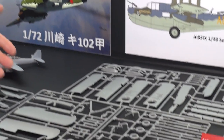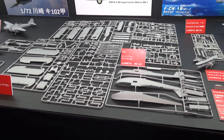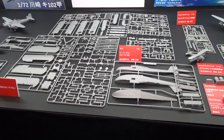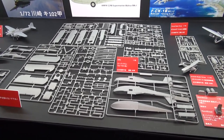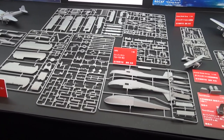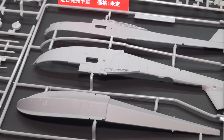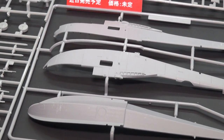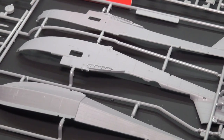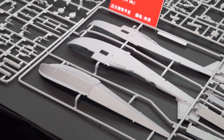Coming down here, new from Airfix: the much anticipated 1/48th Supermarine Walrus Mark 1. They have all the part sprues here, except for the clear parts, but the detail is really outstanding. They obviously spent a lot of time probably with their laser scanner at Hendon or something, scanning the one they had there, or maybe the one at the Fleet Air Arm Museum. It has a full weapons load as well.